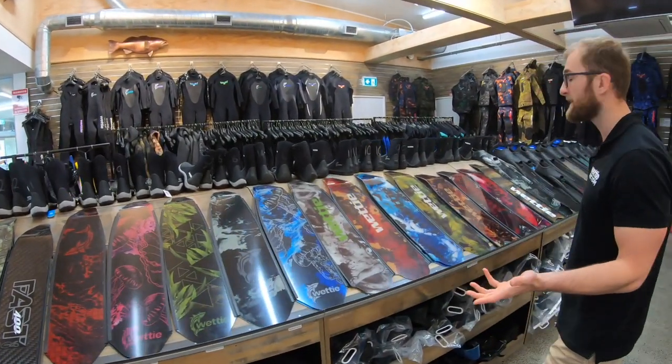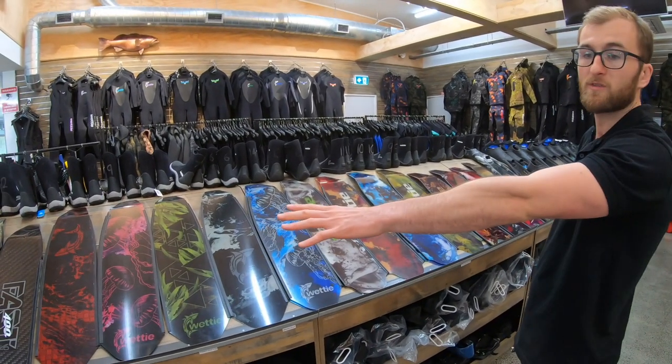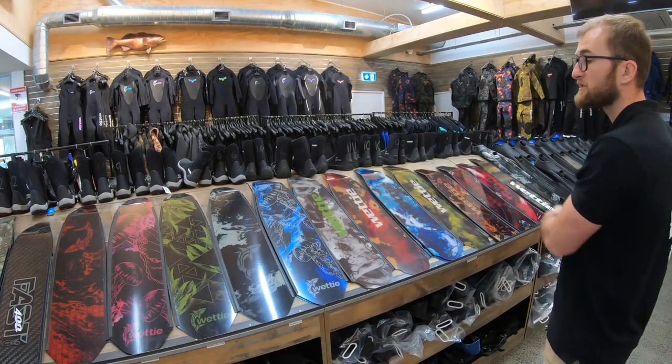That gives you a quick rundown of the different blades we have on offer. We have the largest range of composite and carbon fiber blades — not limited to just the models shown here. We have many different models from Dive R as well as our own range made here in New Zealand.